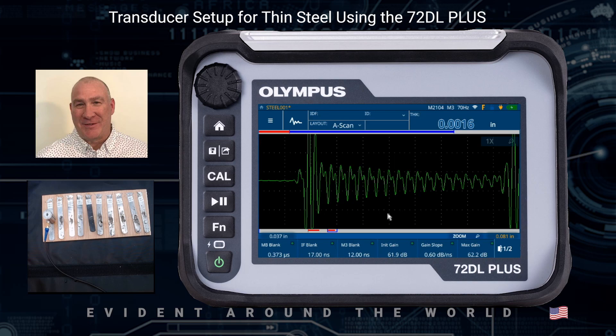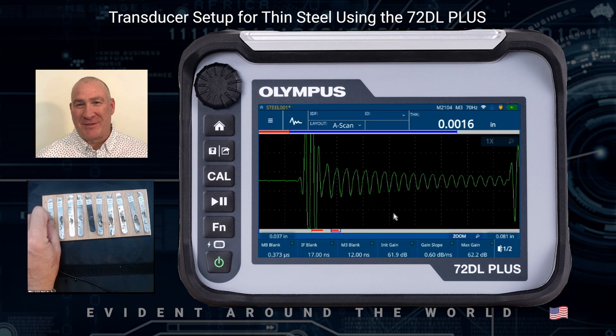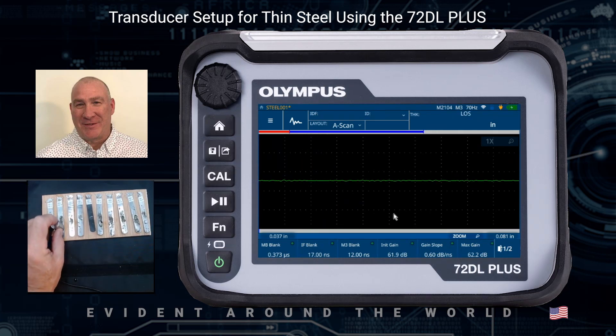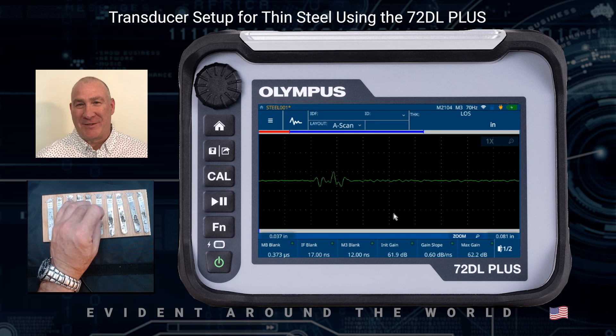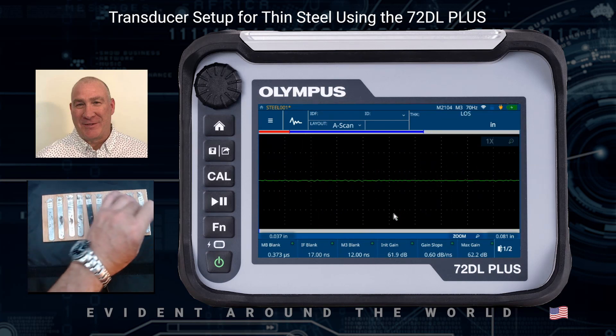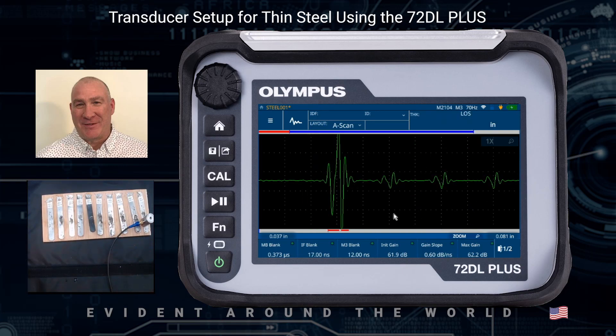That looks pretty good. I'm going to unfreeze this by hitting the play/pause key, which is under the cal key again. Going back — this one is supposed to be reading 1.5 and it's reading pretty close. This one in the middle is supposed to be 5 mils and it's reading 4.9. And this one is supposed to be reading about 9.